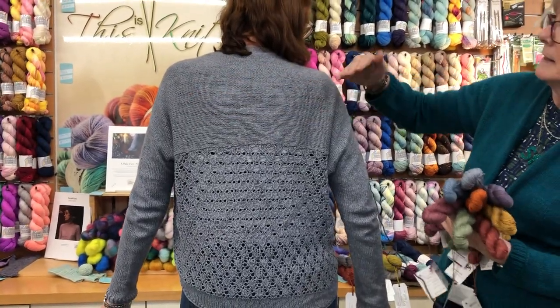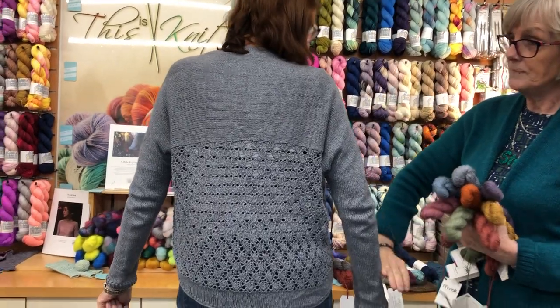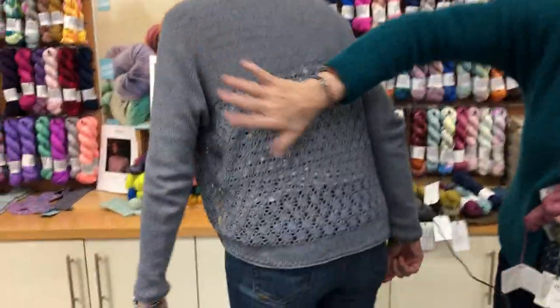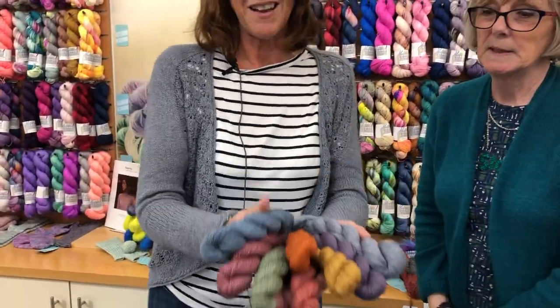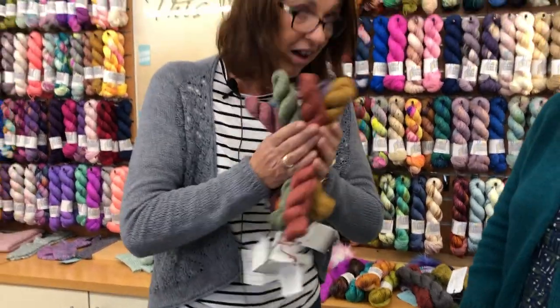A similar idea — you knit this piece first, then you pick up the stitches and go down the arm and the other arm, then you pick up the stitches here and do this gorgeous lace here. And then you can do it in the shades of Mayak — I mean, who could not want one of these in all of those shades? Amazing.